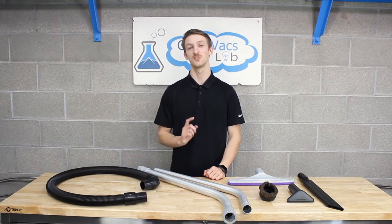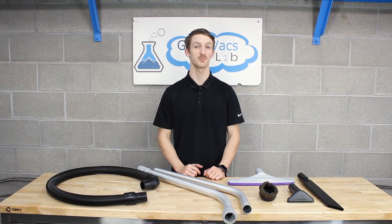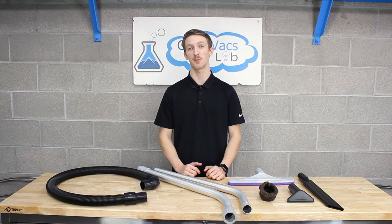Hey everyone, it's Kyle at Grapevac. Did you know we're also an authorized Pro Team dealer? That's right — we sell Pro Team parts and supplies. We also sell aftermarket electrical powerhead kits to make your Pro Team an even better cleaner.